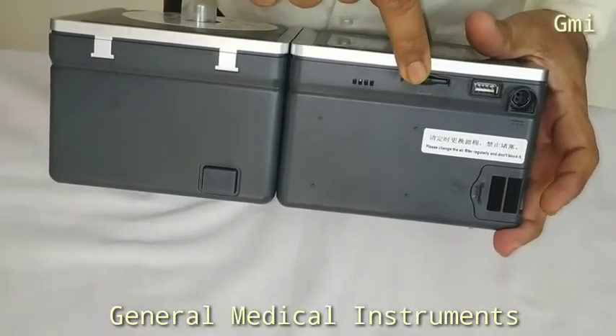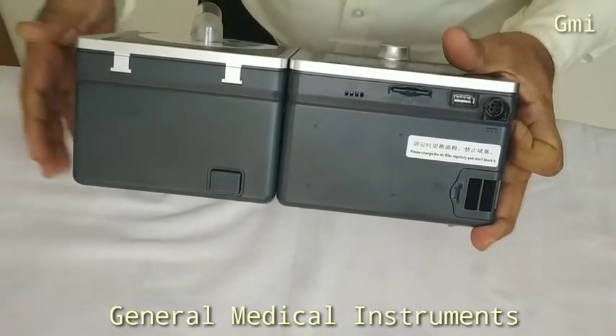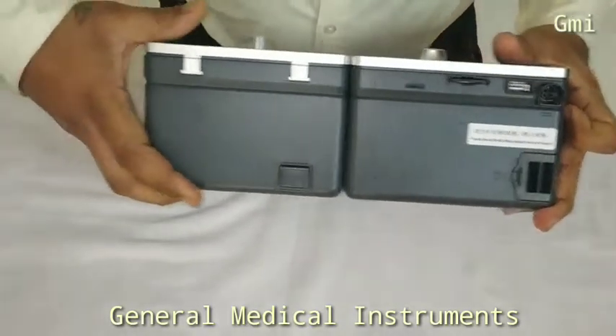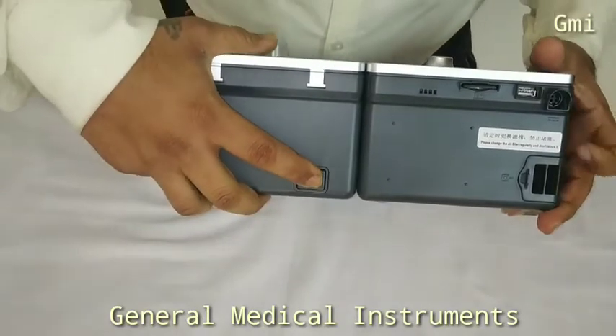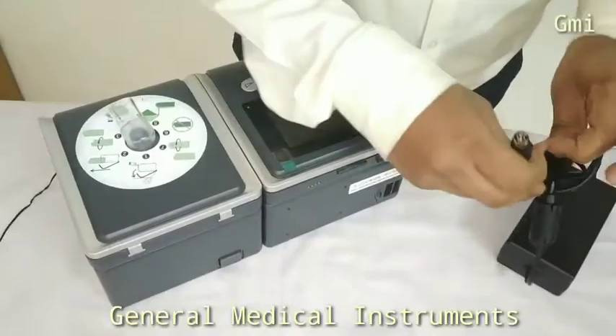SD Card. USB. Power Supply In. Humidifier Module Eject Button. Power Adapter Setup.